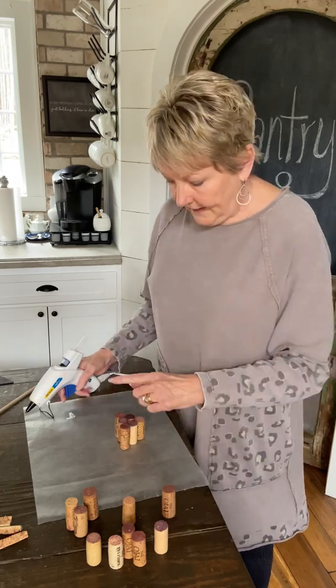Now we have three hearts finished, and they all look adorable in their own right. But they are different because of different wines. And if you're not a wine drinker, you can check with any restaurant or bar where they serve wine — I guarantee they'll be glad to give you some corks for these types of projects. I was running low, so these are actually plastic corks, but I did them all together so it's going to be fine. They'll still look unique.